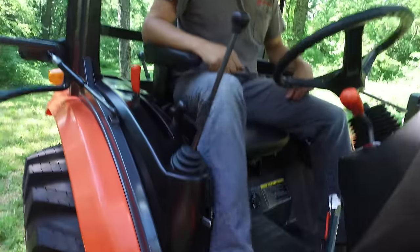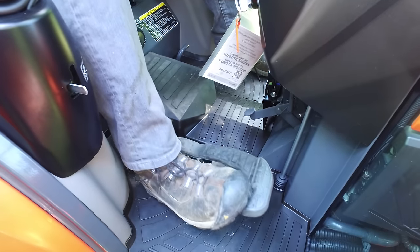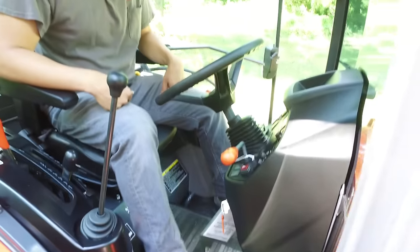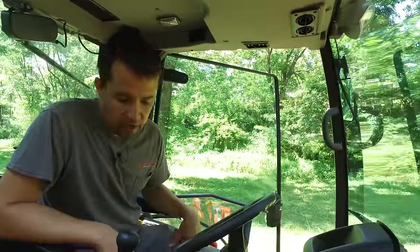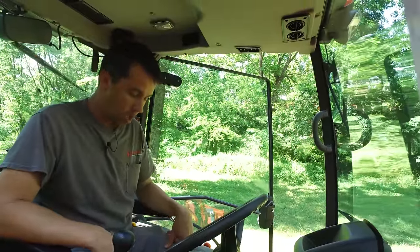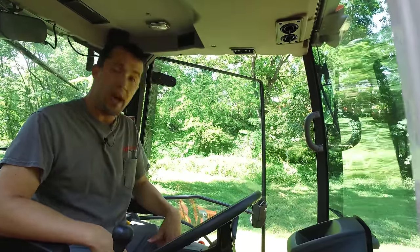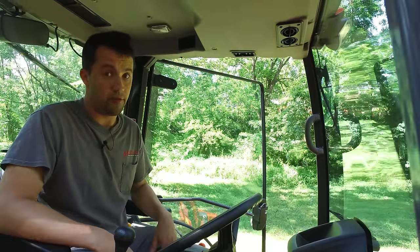Down here on the floor is our hydrostat pedal. Kubota uses a treadle pedal — forward with your toe and reverse back with your heel. For guys with larger boots, you can also straddle the pedal and rock both directions. People have varying thoughts on the treadle pedal — I really like it a lot. I do sell dual-pedal tractors as well and find it unnatural to press a pedal forward to go backwards, but by and large you can get used to whatever you're driving.